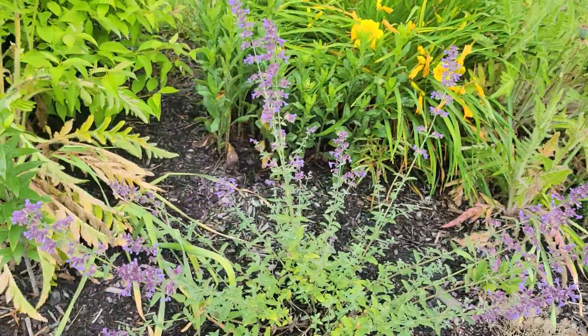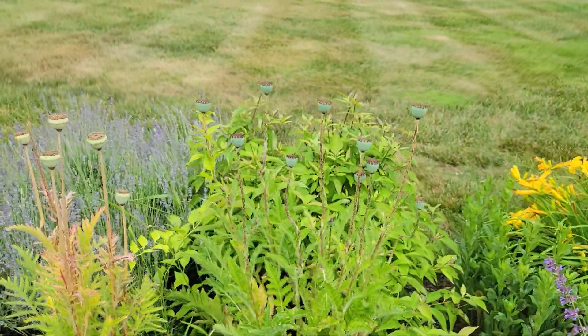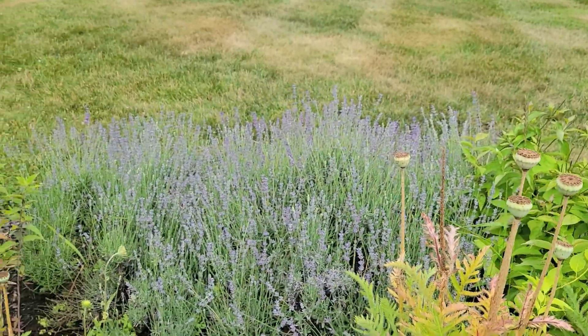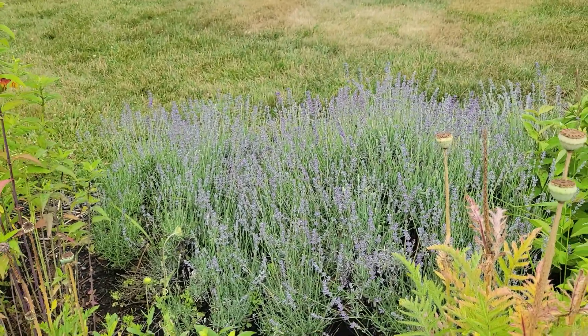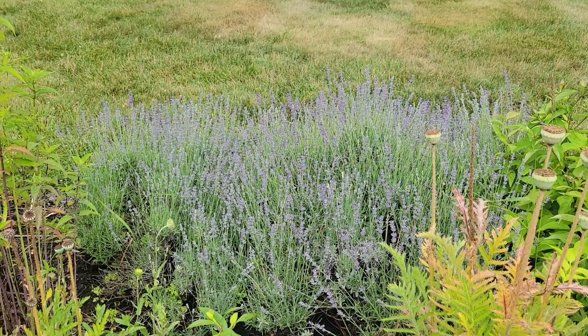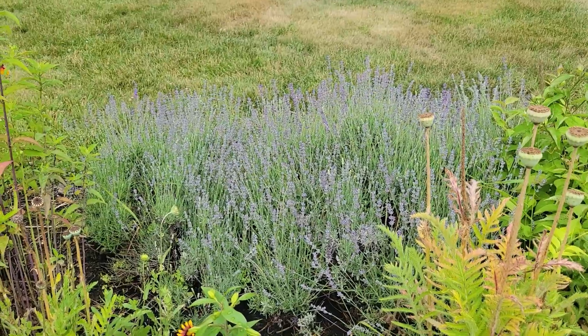Here's some more lilies. There's a catmint. And then my lavender just started to bloom. I have five lavender plants. This is one of them — this is the oldest one.